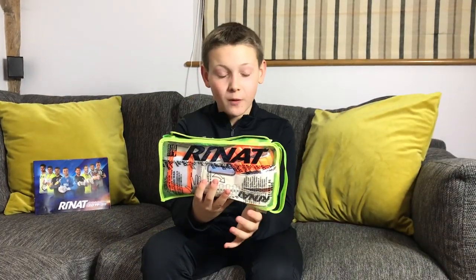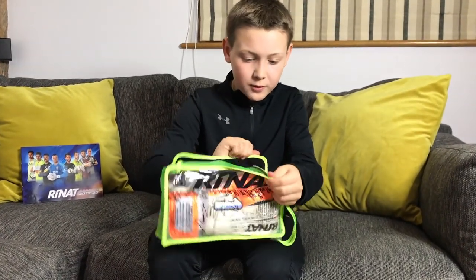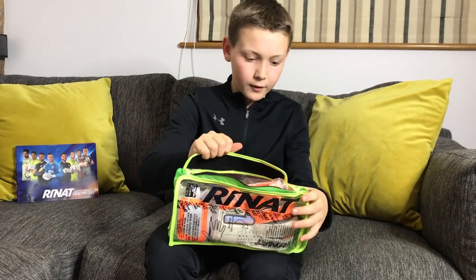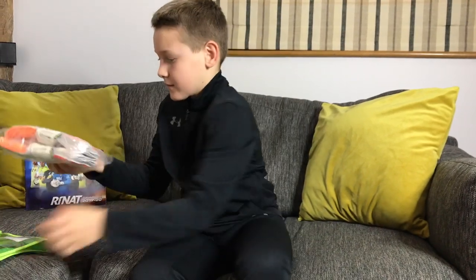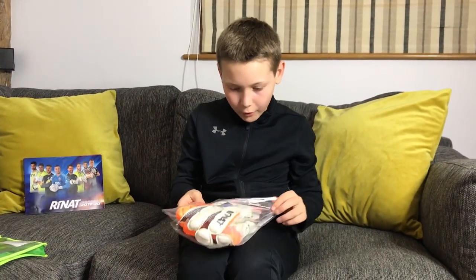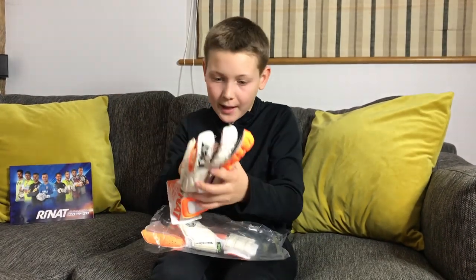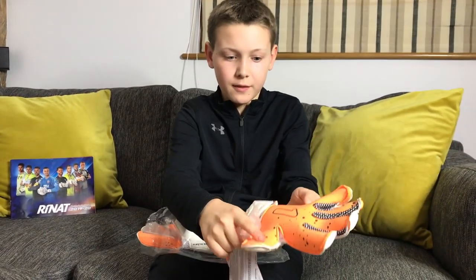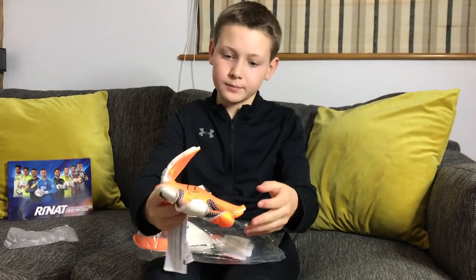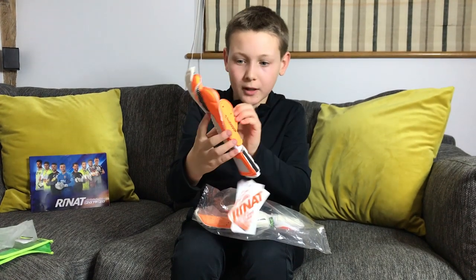Now let's open them up and see what they're like. For a start the bag is very different — it opens with velcro from the side rather than at the top like most. I love the white and orange on these gloves, I think that looks super cool. They come in a plastic bag with no protective film, just a layer of tissue paper between the thumb and the palm.